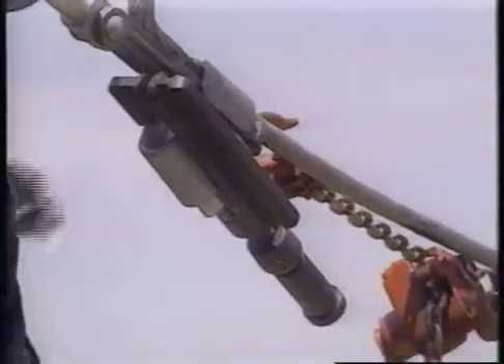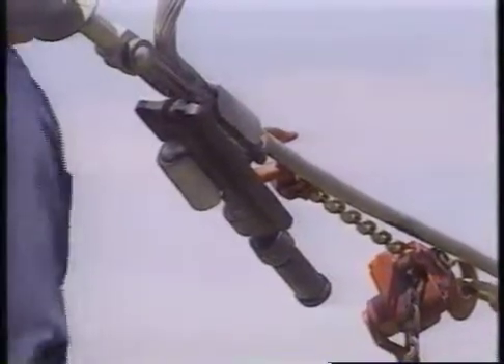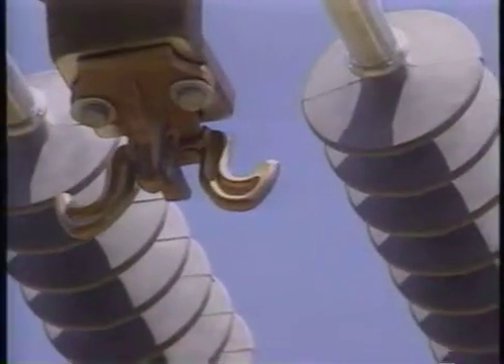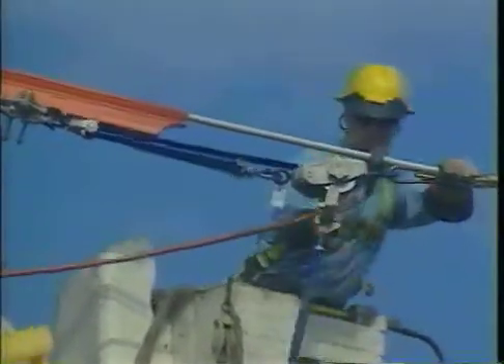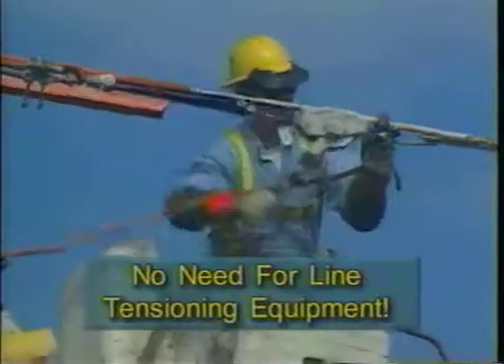Since the introduction of the Ampact product, the technology has covered many cable variations and combinations and spawned a host of accessories, all installed with a single tool. The Ampact Inline Disconnect combines the reliability of S&C Electric limited blade components and a double string of K-Line insulators with the dead-end yoke assembly. The result is an inline disconnect that can be installed without the need for line tensioning equipment.